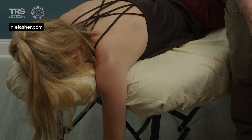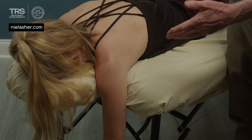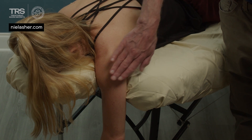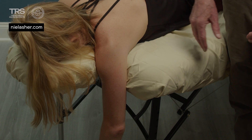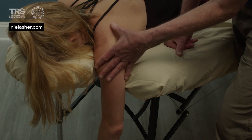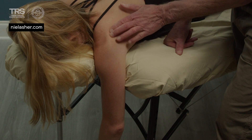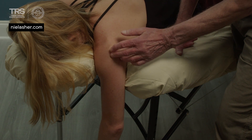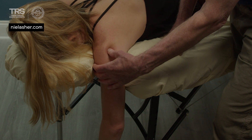Another option for palpating the infraspinatus tendon as it attaches on the humerus is to have the athlete prone on the table with the affected arm hanging all the way up across the top of the table, sort of next to her ear. We are palpating the infraspinatus tendon. If we palpate along the scapula, the tendon will be just on the humerus just at the inferior lateral angle of the acromion.